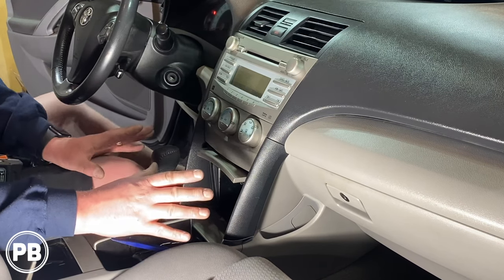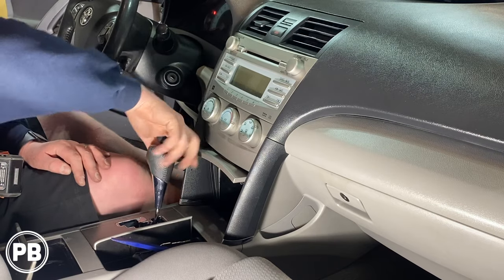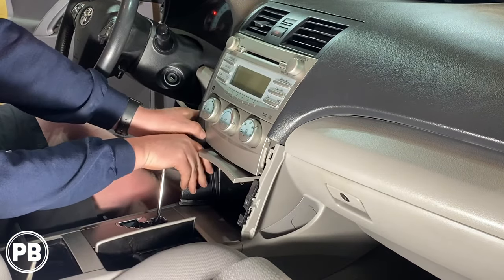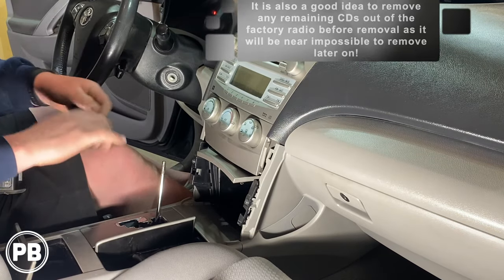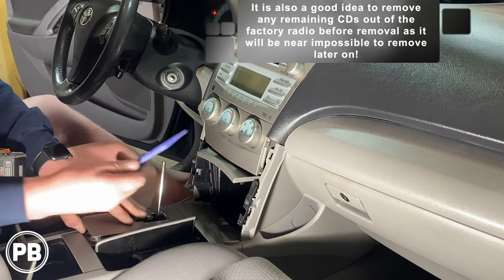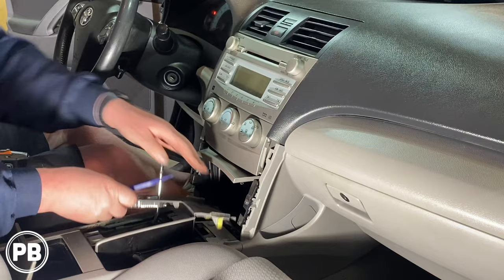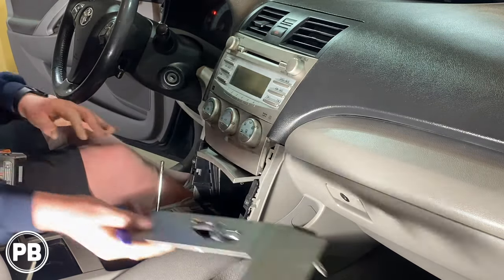Now to get started, the first thing we need to do is get this going. Let's start by removing the shift knob. Once the shift knob is off, next we need to pull off these little cover panels on both sides — just held on with clips, they should come free. After that, let's take the trim piece up and around our shift knob. We have a little panel tool that helps us pop those clips out. It's held on with three clips in the front and a couple clips in the back. Set that off to the side.